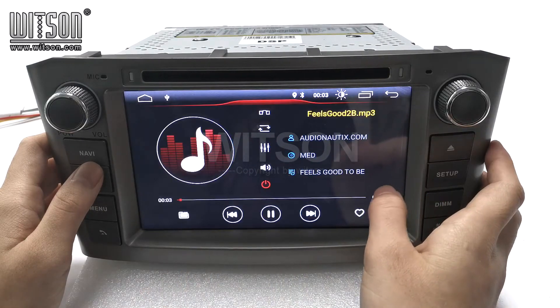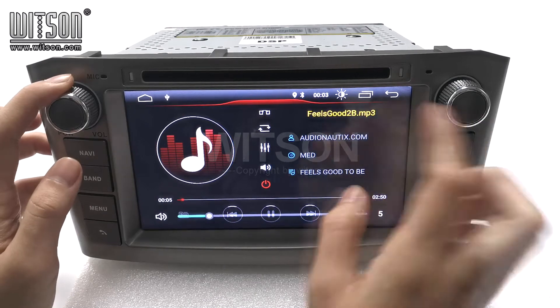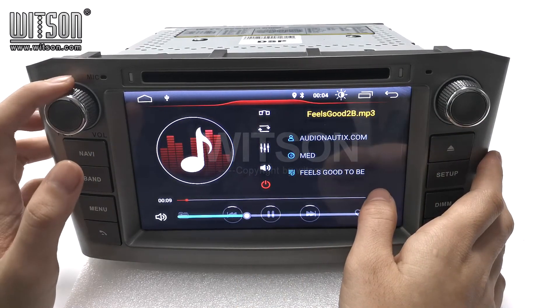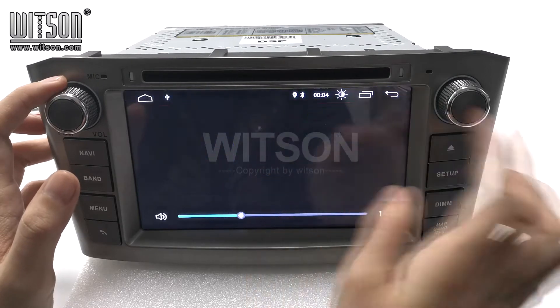Music. You can click here to switch between these two parts. Here is also the DSP function.